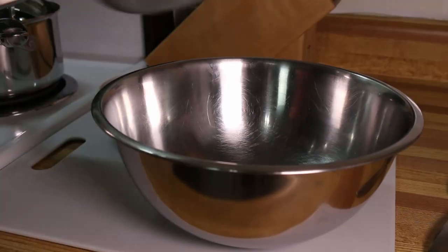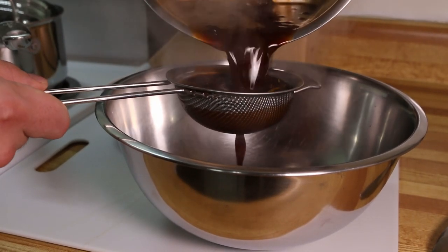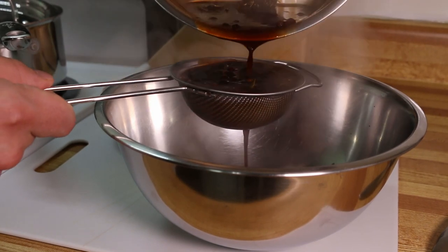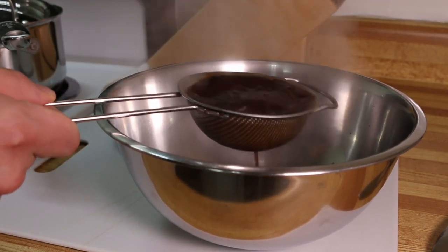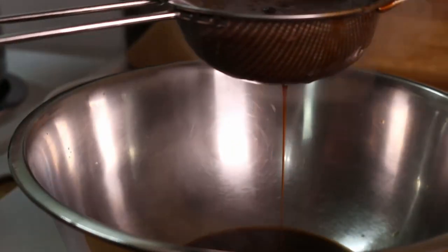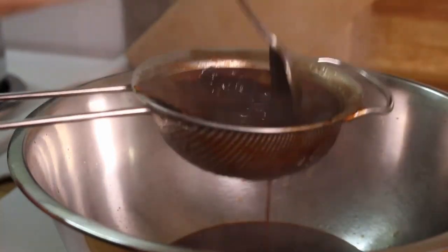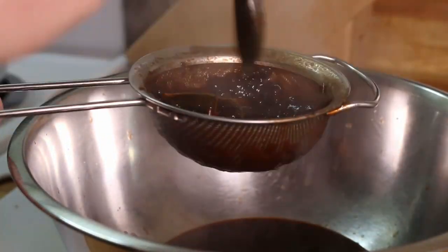Now that my sauce has been cooking for about an hour and is reduced down to the point I'd like it, I'm going to strain out all the herbs and spices and then put it back on the heat with the drippings added and reduce it back down. This is why it's very important that your beef stock doesn't have any added salt — with all this reduction, it would make it super salty.